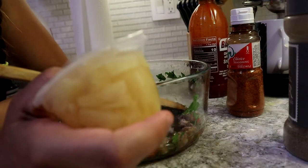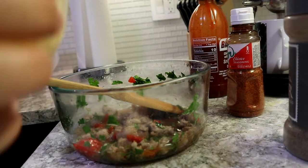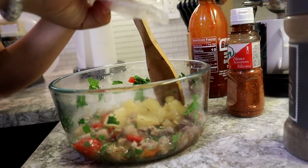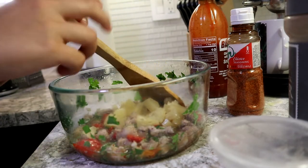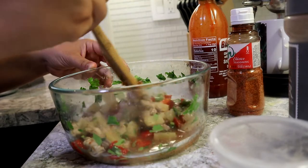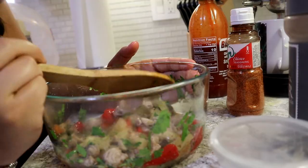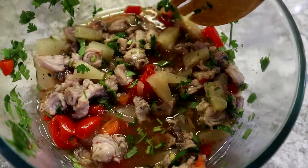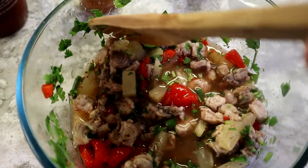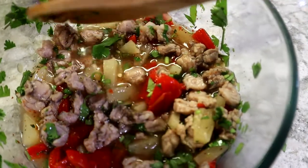I also found this little container with some pineapple and tiki. I'm going to drain out the juice so the ceviche doesn't get too sweet, and just put the fruit in. That's going to give it some color. That pretty much finalizes our ceviche. Now we're going to let it sit for a few minutes so it can kind of cook in the lemon, and then we're going to try it out.